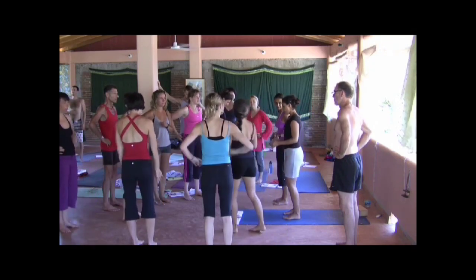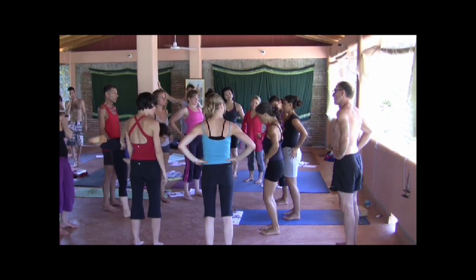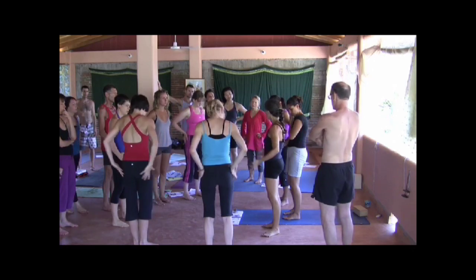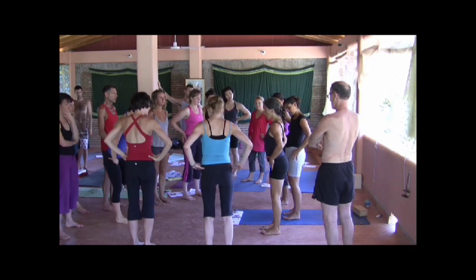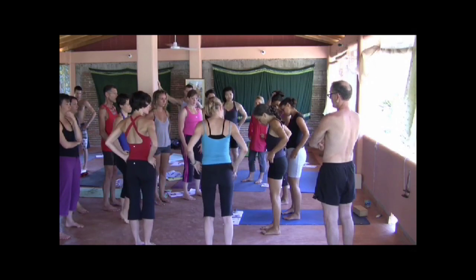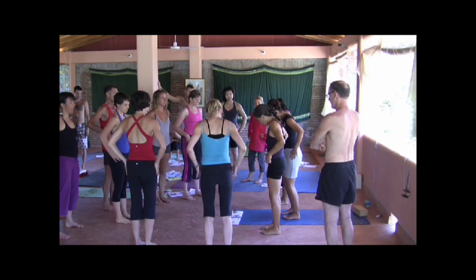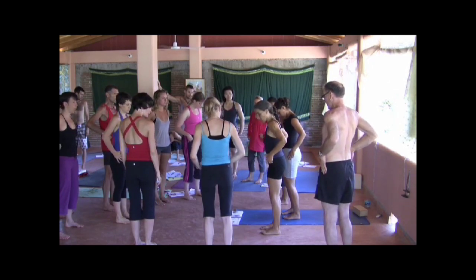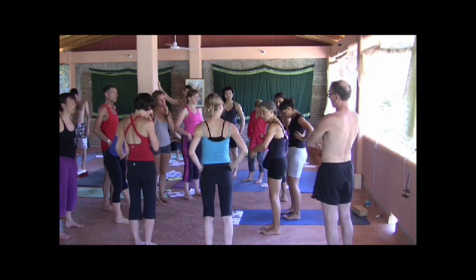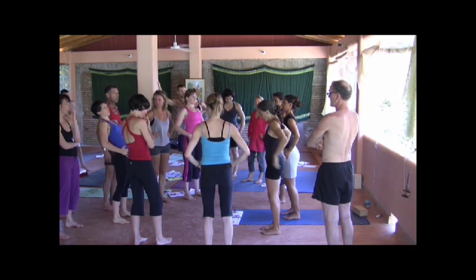So in upward dog, for example, gluteus medius anterior fibers help to wrap the ilium bones — the pelvic bones — forward. That action is the opposite of this action; these are opposite actions. This is external rotation, this is internal rotation. So the front fibers of gluteus medius take you towards internal rotation — very subtle. This has to stabilize it; this comes forward, this stabilizes, they're coming together. That's upward dog, and that's what keeps this safe.